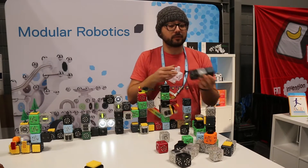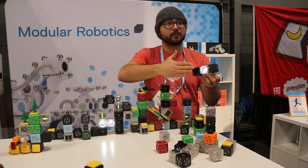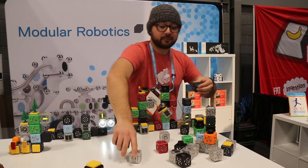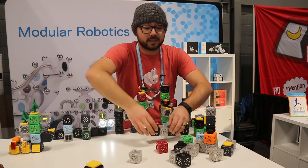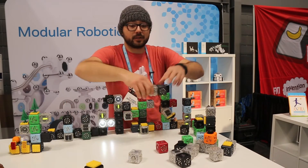When we combine three of the right Cubelets together, we can create robots without any programming whatsoever. Because it's a modular system, we can swap out pieces to create different kinds of robots — like this little robot here that follows my hand as it gets closer to objects.